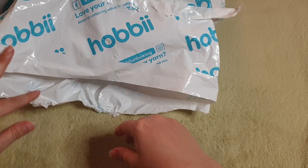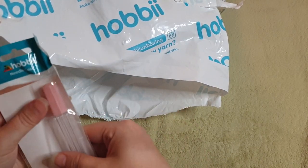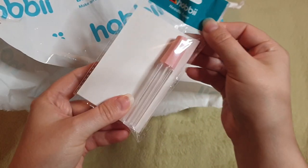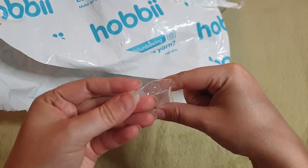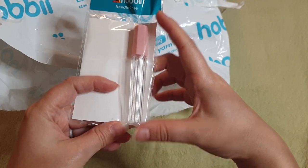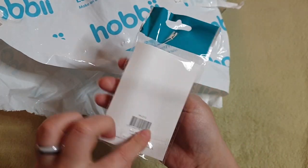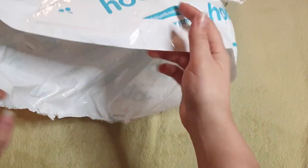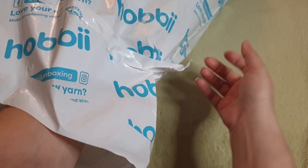I don't really have a plan other than I want to try it. As a Hobby Plus gift I also got this needle case, which is nice to put some of my bigger darning needles in so I know where they are. Nice freebies are always nice — so let's dig into the actual yarn.